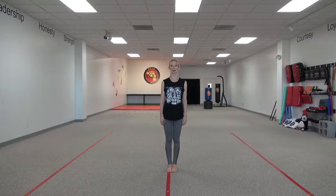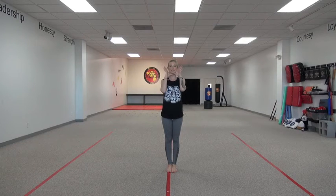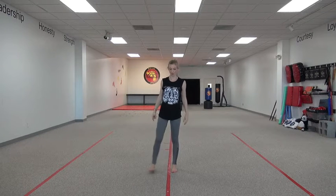Hey guys, today we're going to work on high block, which means we're blocking up high so you're going to protect your pretty face and your pretty head from getting hit. So we're going to start in our middle stance that we've learned.